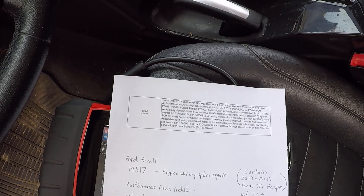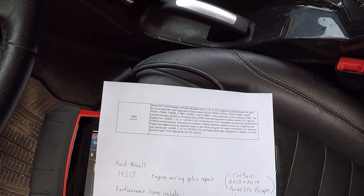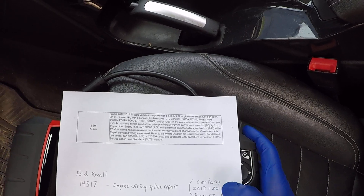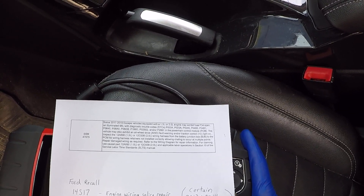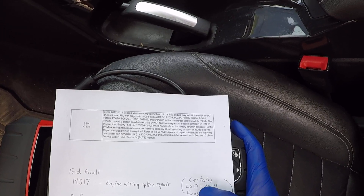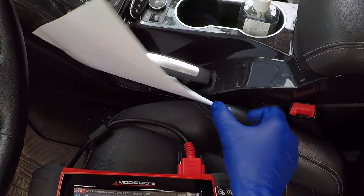What happens is the same symptoms that this 2015 is having: reduced engine power, hesitation, running rough, stalling without warning. It can actually be very dangerous because it can happen at any speed. It only affected certain 2013 and 2014 Focus STs with the 2.0 and Escapes with the 2.0.